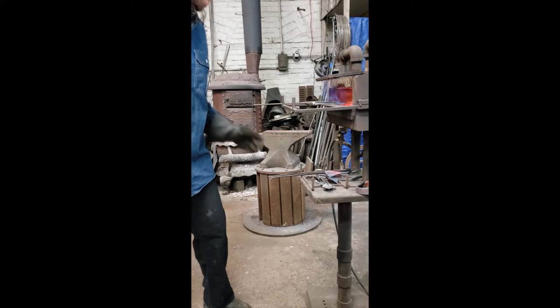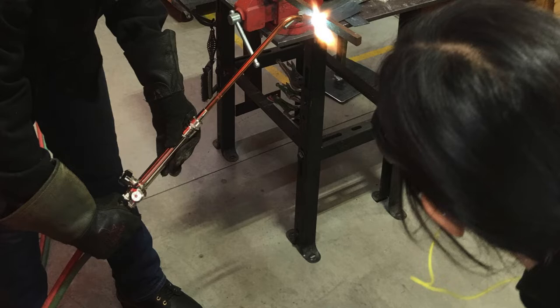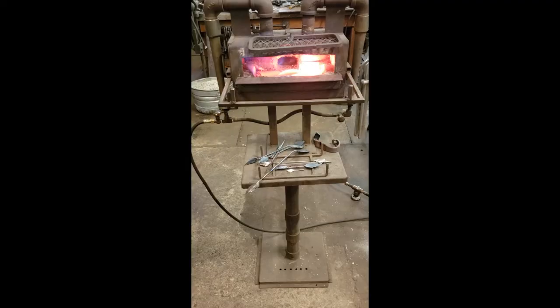In my steel work, I utilize traditional blacksmithing tools and techniques, primarily hot forming with a propane forge, but I combine the elements and continue to work in shape with a torch throughout the process. I find that this technique gives me the ability to create objects that feel alive and full of movement.